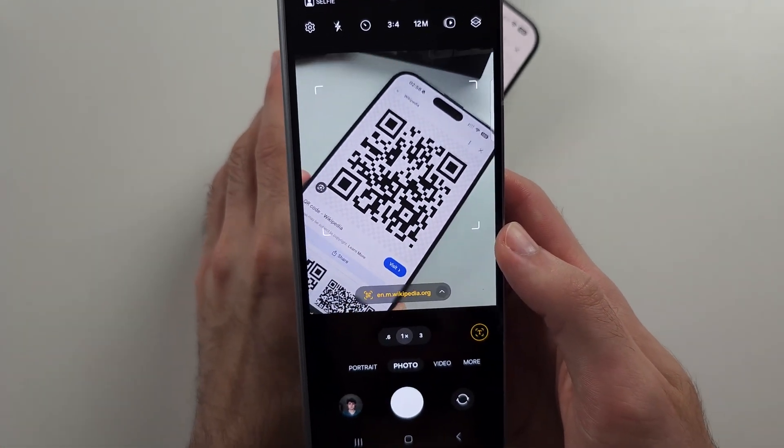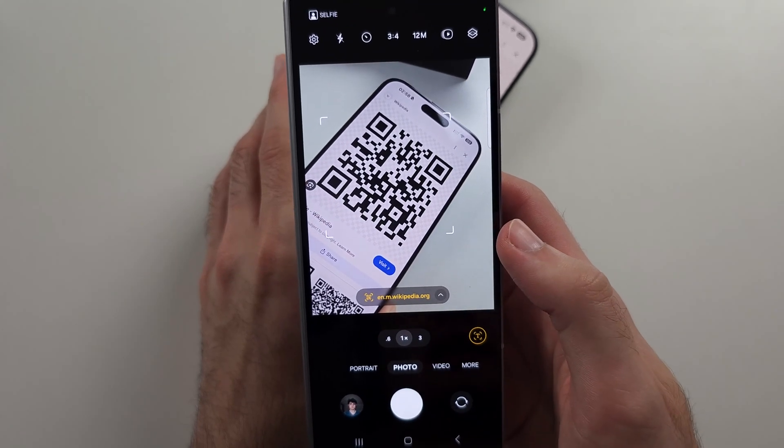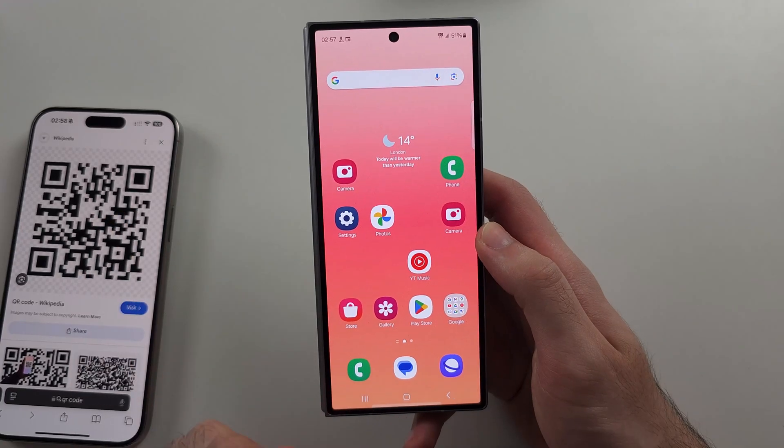Then place the QR code in the frame and you'll see the preview of what the QR code is. Hopefully that works, but if not, we have two alternate options.